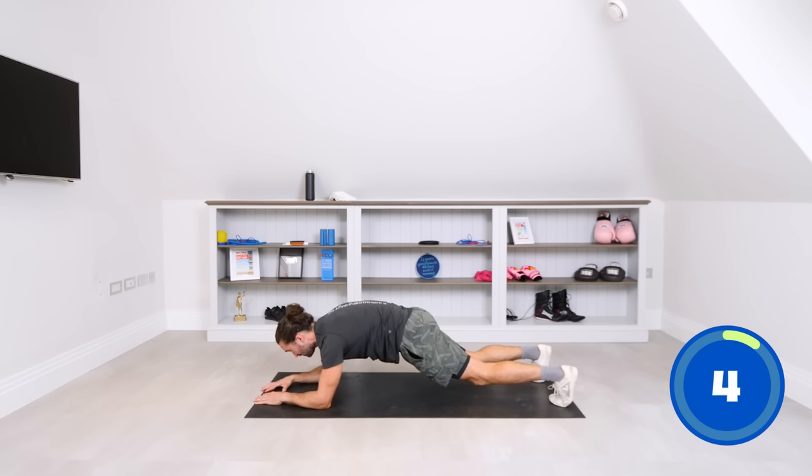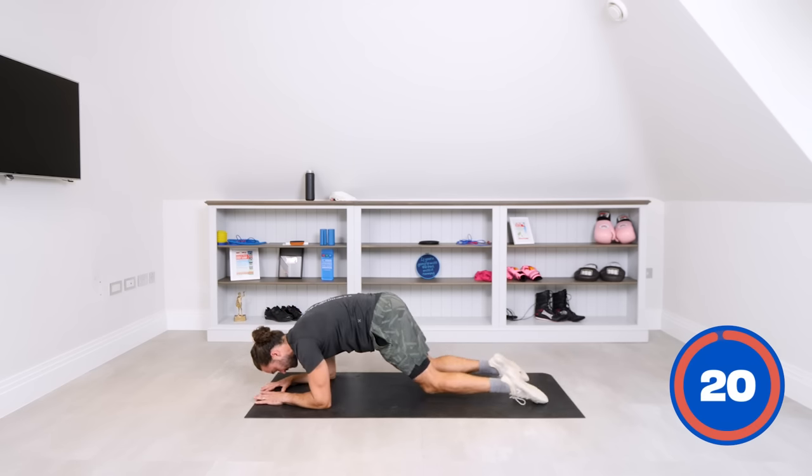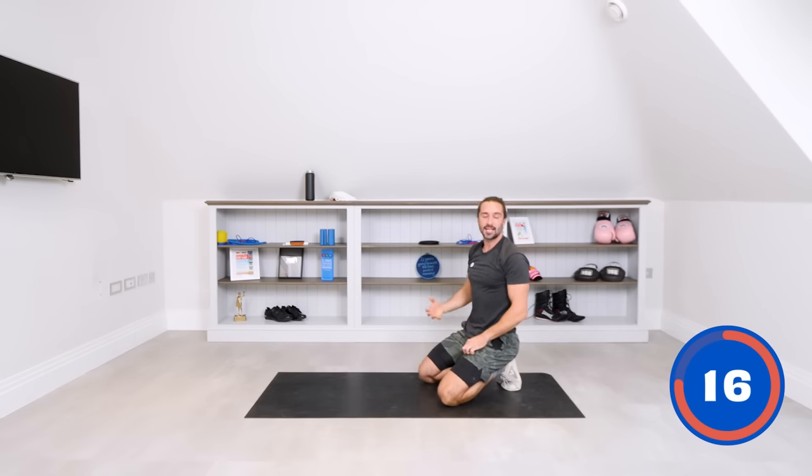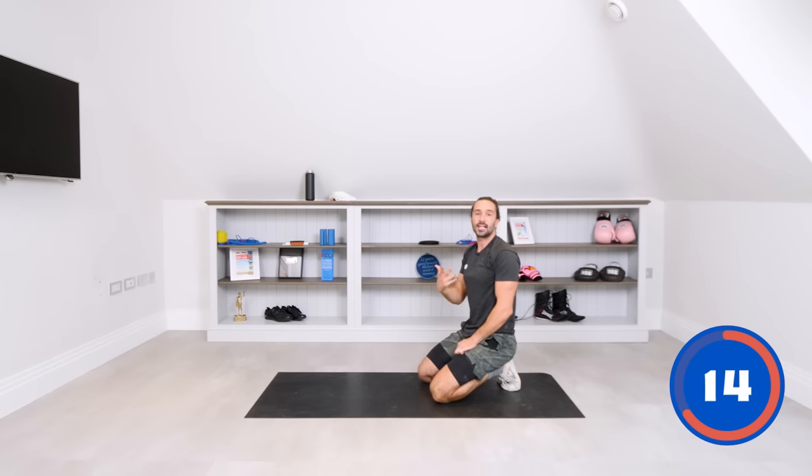Hold it for five, four, three, two, one — and relax. Awesome, great start. So we've fired them up and activated the muscles. We're now going to do a 40-second plank from the high plank.